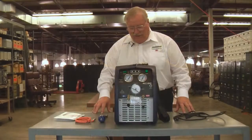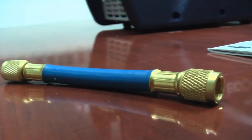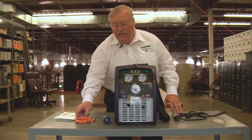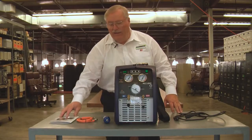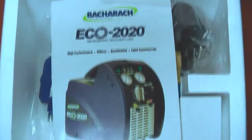The unit comes with a filter dryer assembly and an adapter hose, and it's ready for the 80% shutoff kit. The 80% shutoff kit is an option, and if you need it, it just plugs in without any electrical wiring or needs like that. A very nice color manual comes with it that explains the operation and goes into detail.